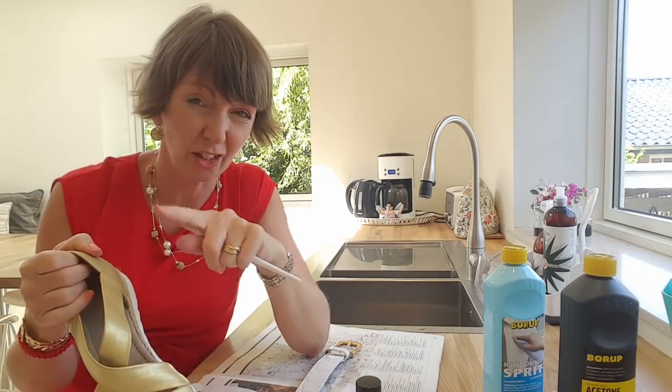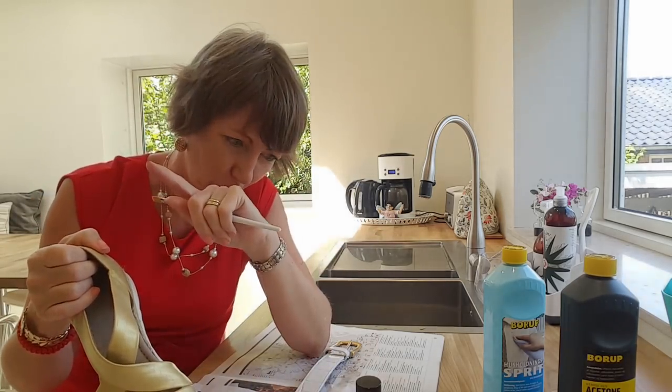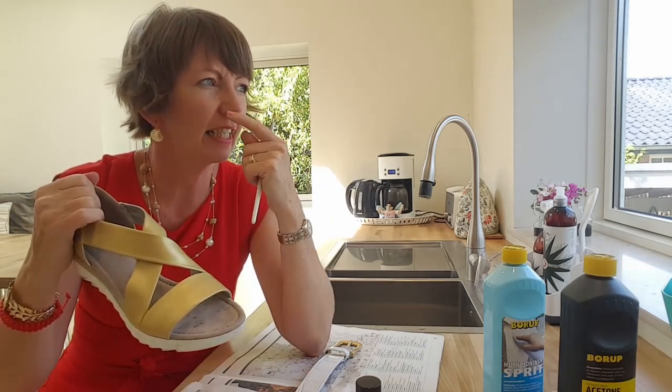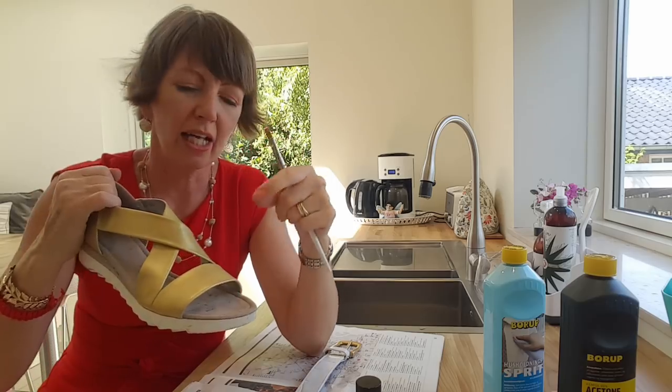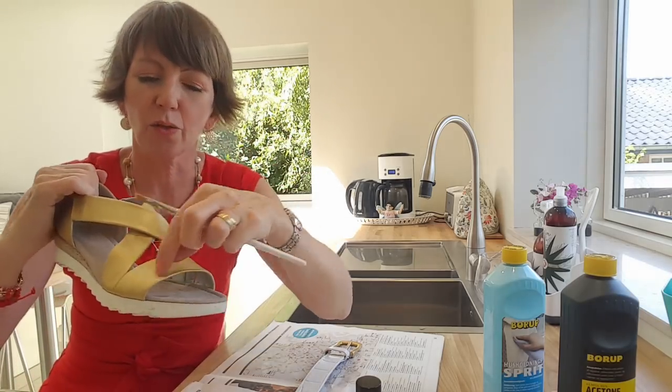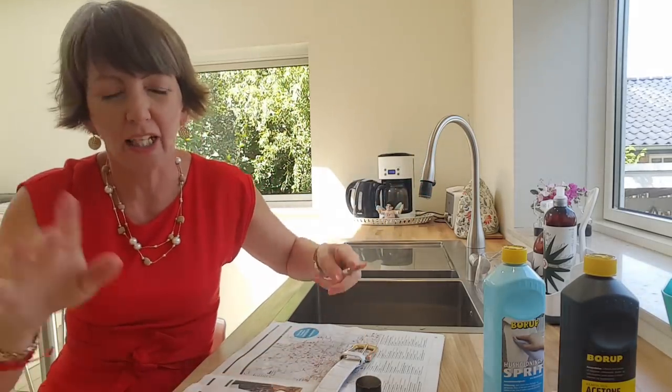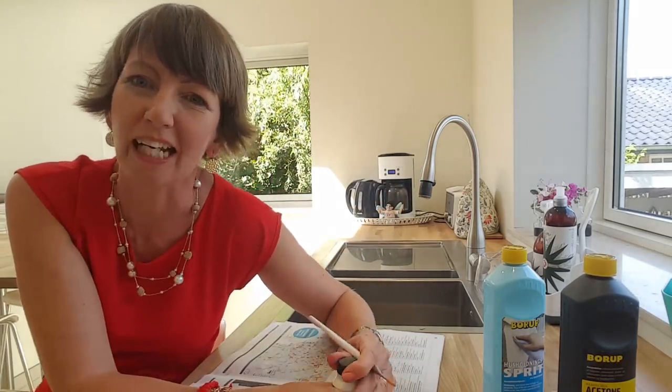I've seen some really good examples on dressingyourtruth.com where someone took shoes and did different colours and stripes — you can be as creative as you like. I'm just going for the easy, straightforward approach.